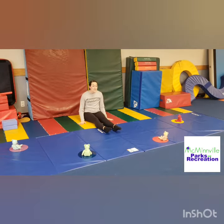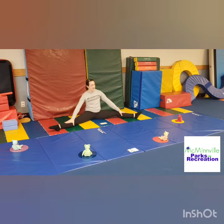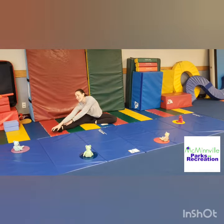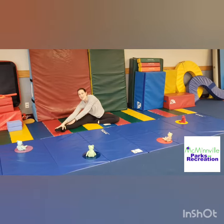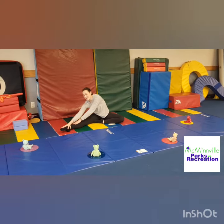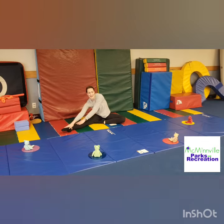All right, next one we're gonna do is our half butterfly. We're gonna make that straddle again, take half a butterfly in, reach it on over to one side. Let's count in bears. One bear, two bears, three bears, four bears, five bears, six bears, seven bears, eight bears, nine bears, ten bears.